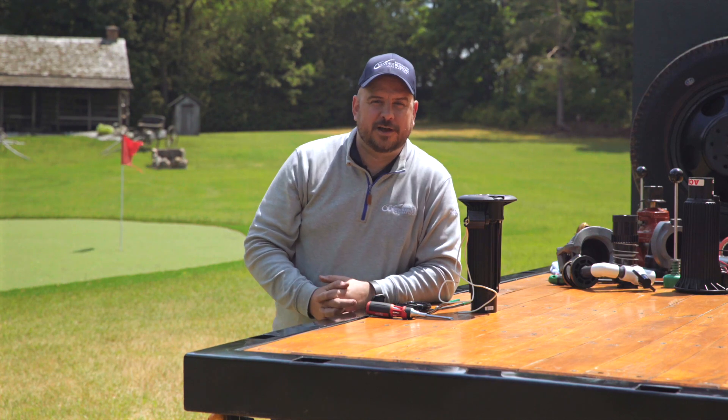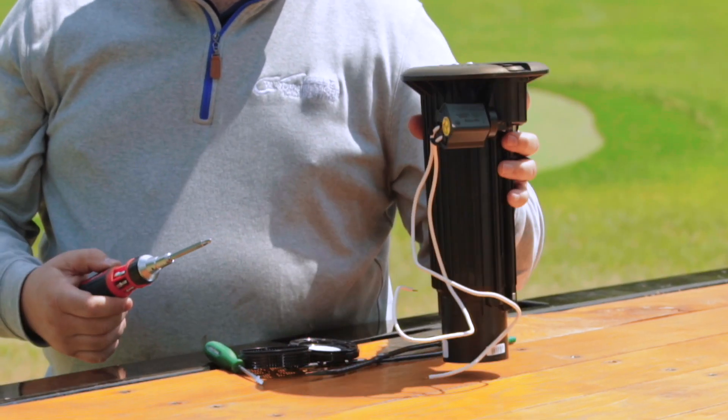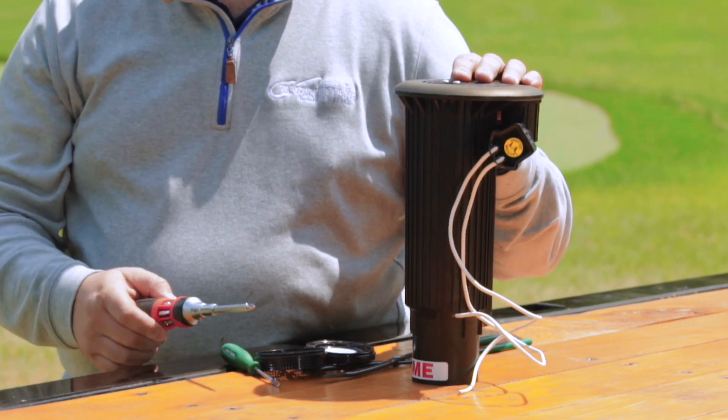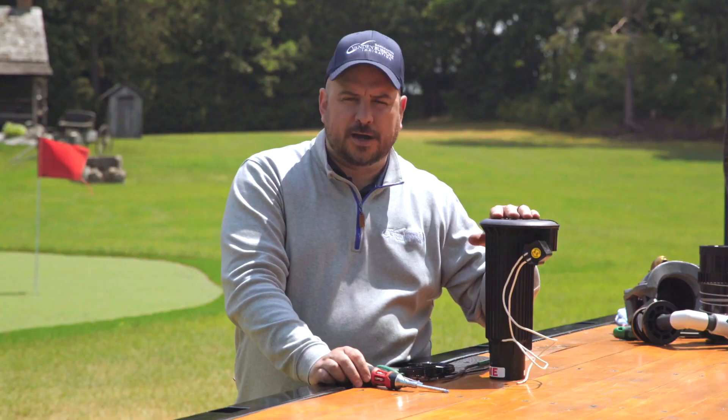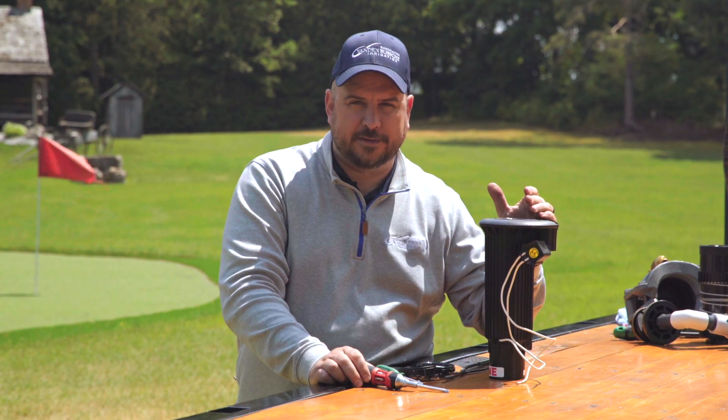Welcome back to Keeping it Green with Colin McClellan from Vandenbush Irrigation. In this video we're going to do a nozzle change. What we've got with us again is a 752 rotor. With the 752 and the 952, the nozzle changes have become 75% faster, and we're going to go through exactly why that is right now.